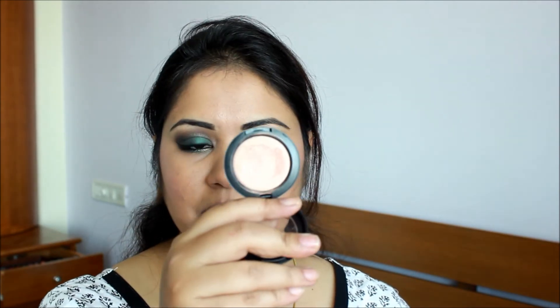For my face highlight today I'm using Green Color Base in Hush. I'm using my fingers to apply it on top of my cheekbones, blending it nicely. And for my lips I'm using this Dior lipstick called Dior Kiss — a nice pink color.